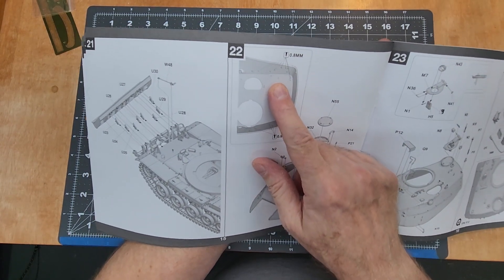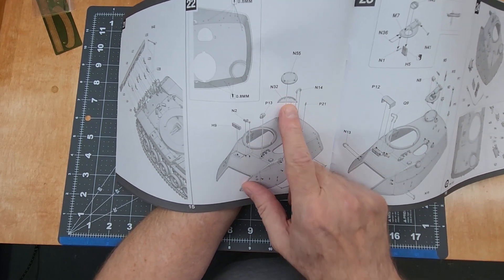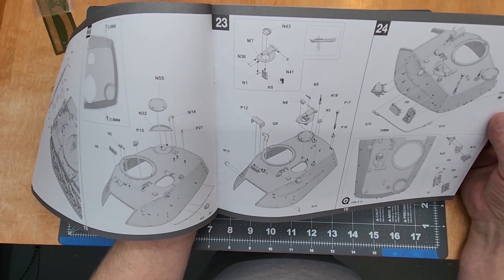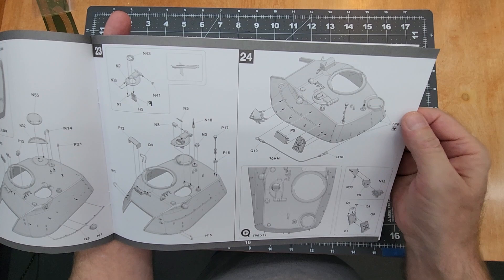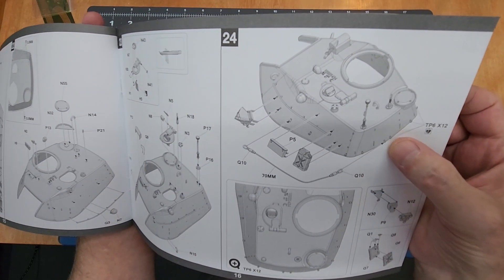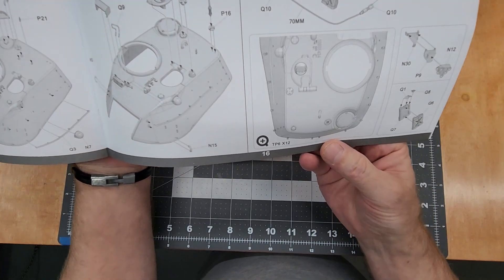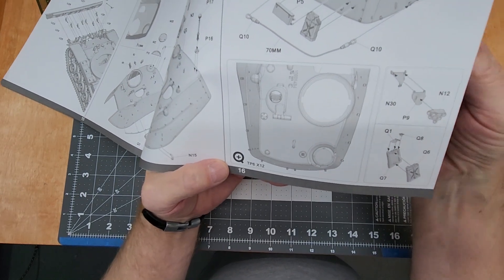Then drilling more holes into the turret for attaching components — handrails, lifting eyelets. Lots of detail. Loader's hatch, covers for the periscope and gunner. Then our tow cable and the small PE brackets we'll have to bend — TP6, twelve of those to go around the hull. A nice detail diagram showing the exact locations. We also have fuel cans and smoke grenade launchers in this kit.